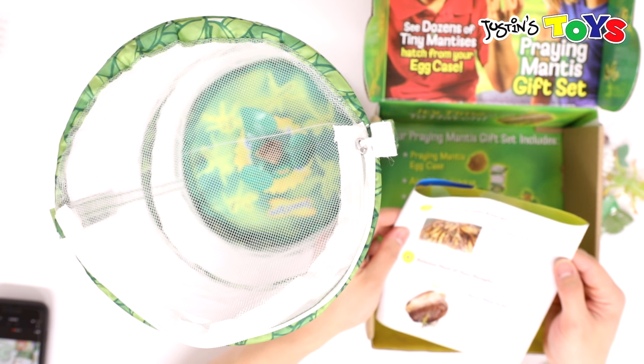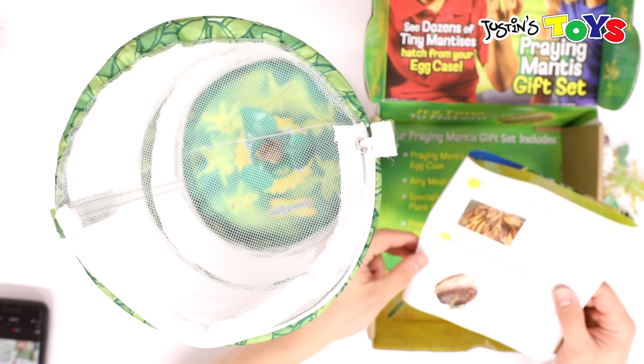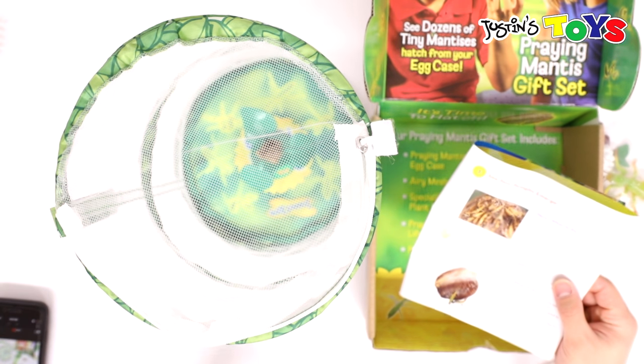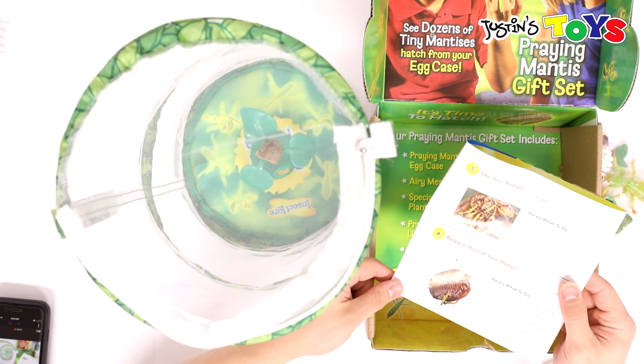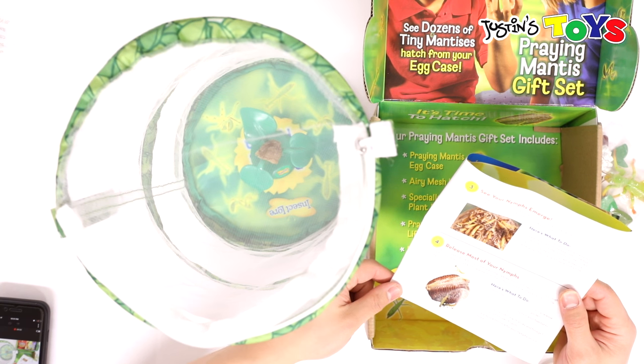Do not touch the hatchlings while they are emerging — they are very fragile. I really don't want to touch that anyway. Release most of your nymphs, because praying mantises are predators and may eat their weaker siblings if they don't have enough food. It is best to release most of your hatchlings after they emerge. Within two days of emergence, gently release all but three or four nymphs into your garden.